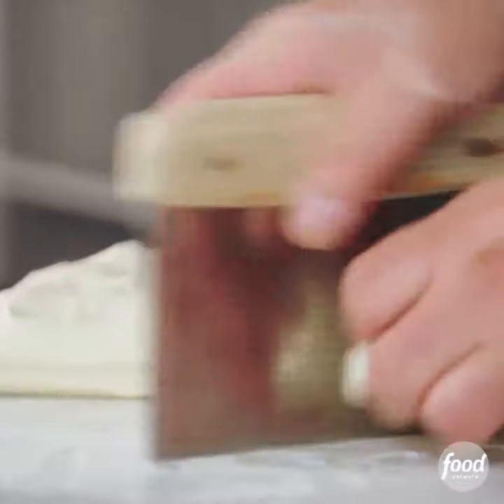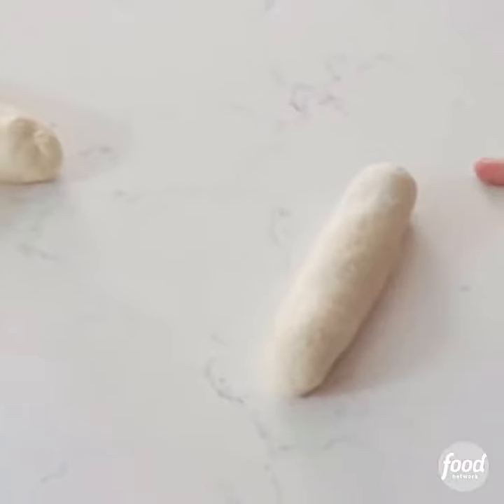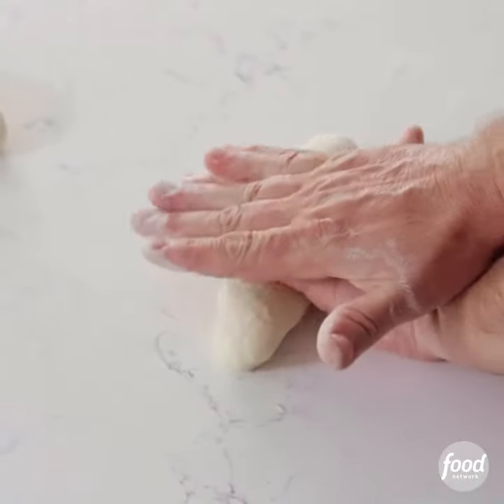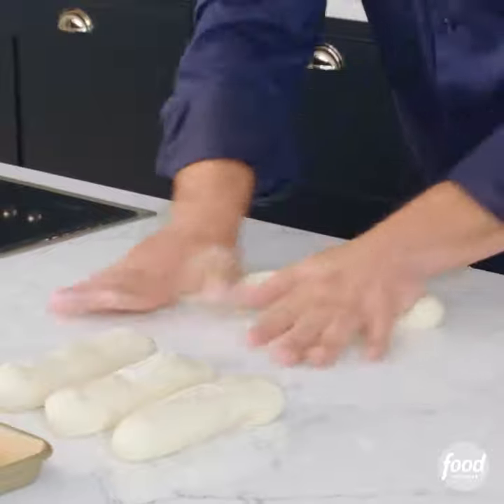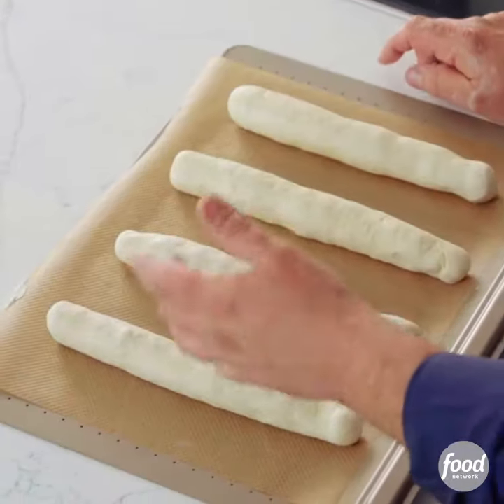Cut it in half, cut it in half again. Just roll it up and throw them into a little bit of flour. You start in the middle with a bit of weight and then you split your hands — you have equal weight all the way along. There's one. Now they need to rest for about another hour.